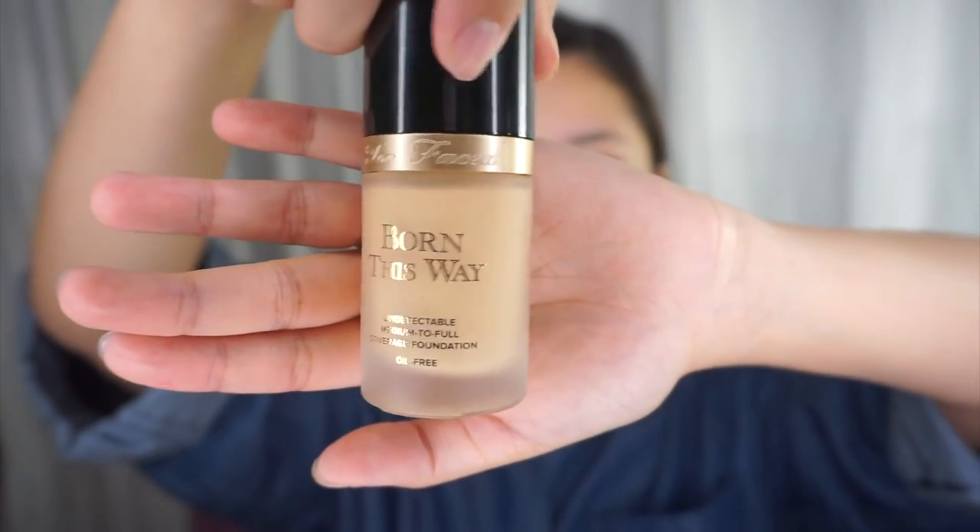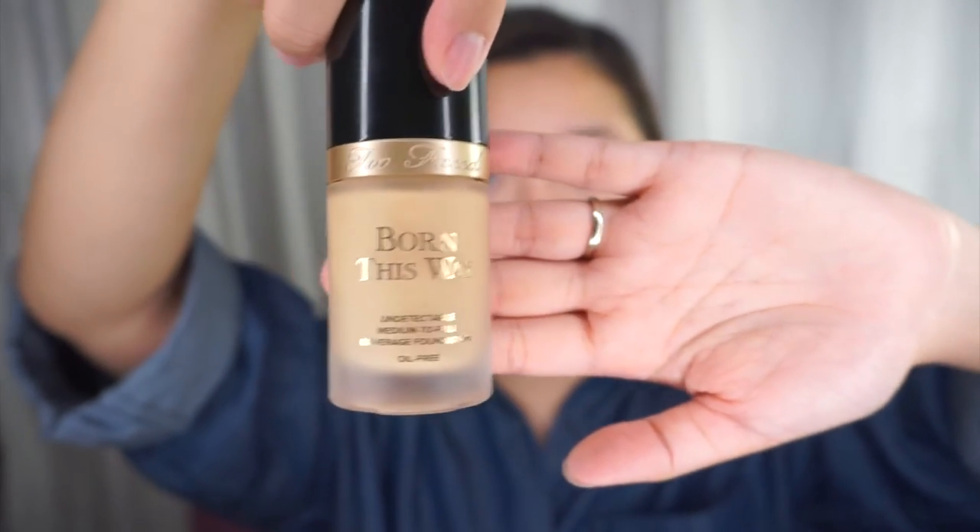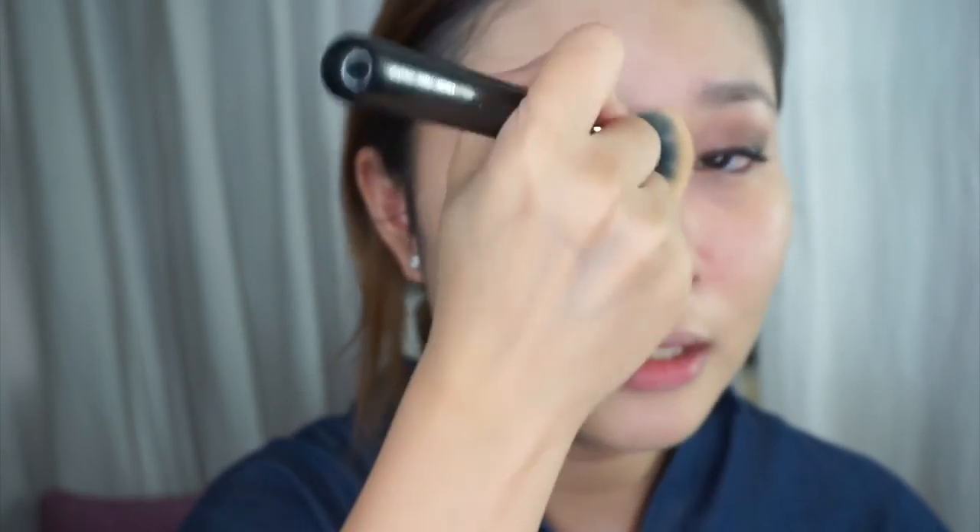Next I'll be using the Too Faced foundation called Born This Way. It is an oil-free foundation and I'm using the color Ivory. I'm just going to take one full pump into my hand. I'll now be taking the Zoeva 102 Silk Finish Brush to buff this all over my face, starting with one side because this foundation dries off pretty quickly. As you can see on this side, it has covered a lot of the redness that I had previously and it also covered many bumps — and this is just one layer.